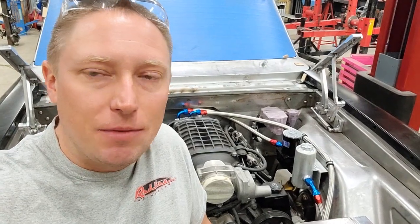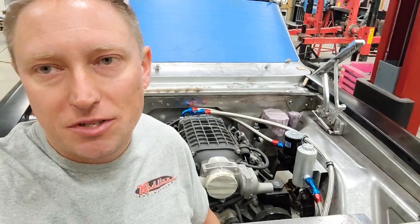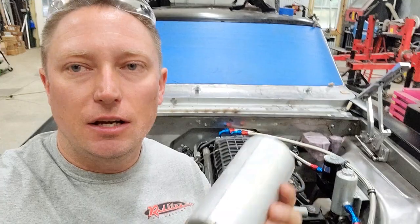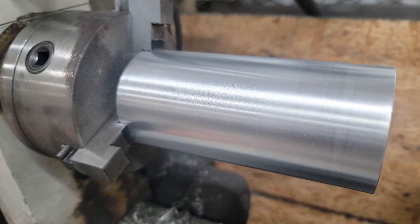To build this assembly, I got myself a Mazzeer little water pump — I'll put a link down below in the description for that. The next thing I did was I got myself some three-inch diameter, one-eighth inch thick aluminum tubing. I put that into my lathe and got that cleaned up to where it was looking good.